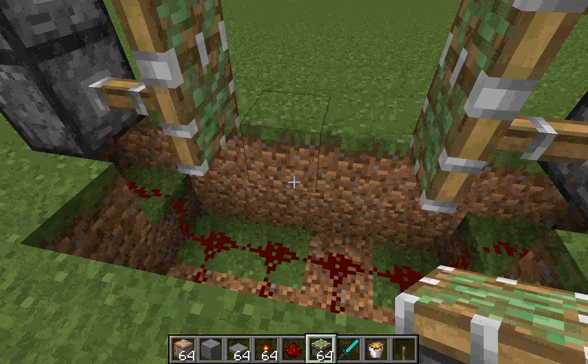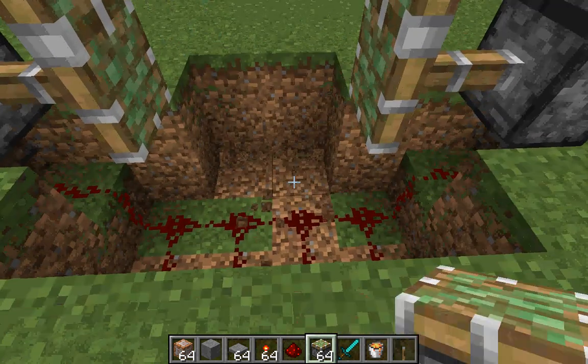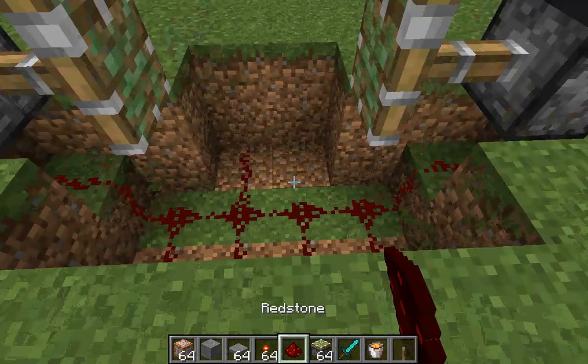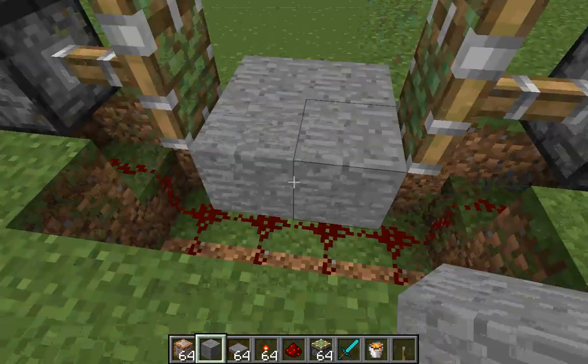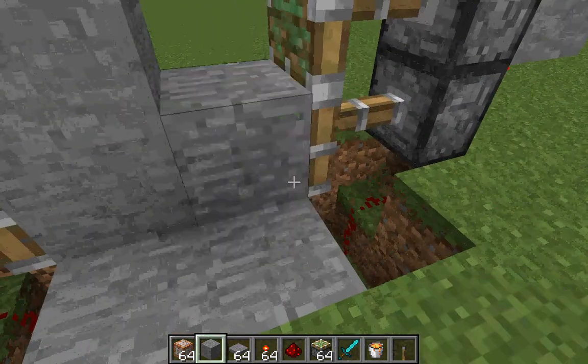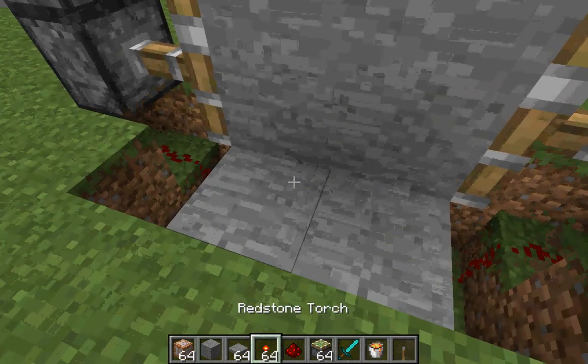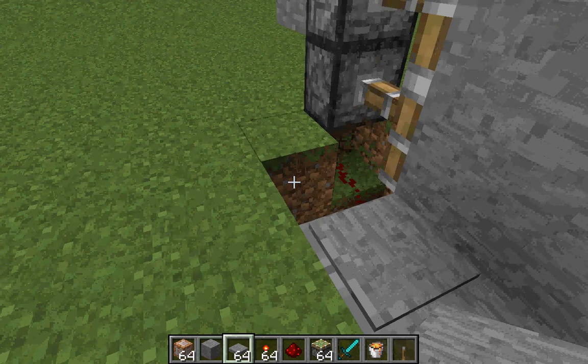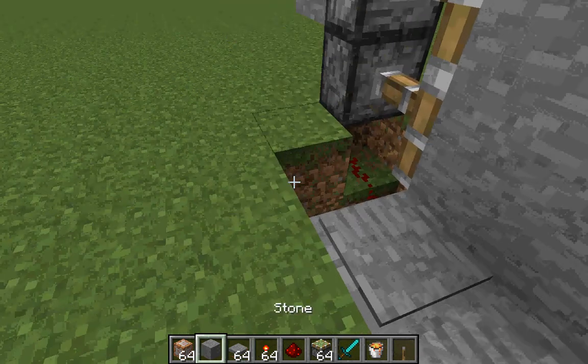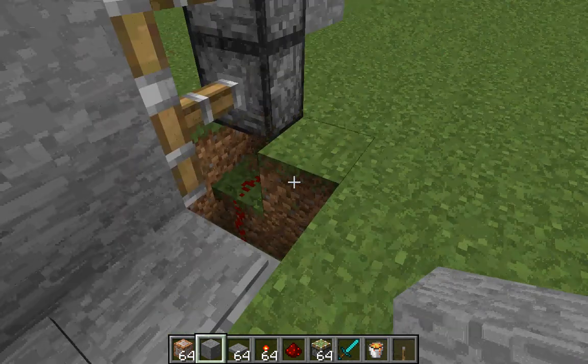Then, also you need to do this for the other part. Then just cover it up, put blocks here. It's actually pretty simple — and put pressure plates.